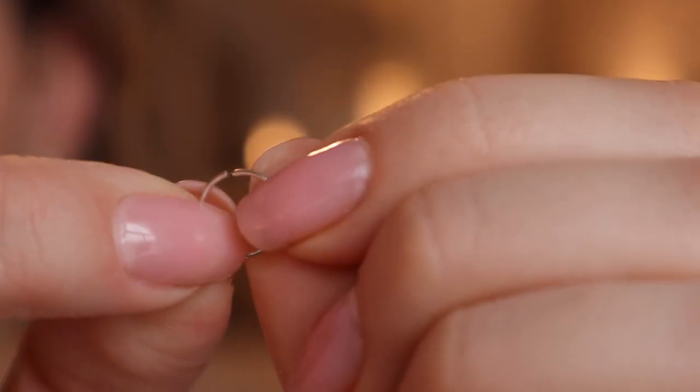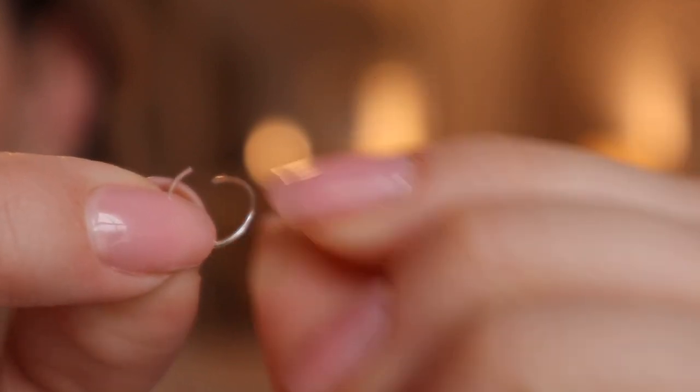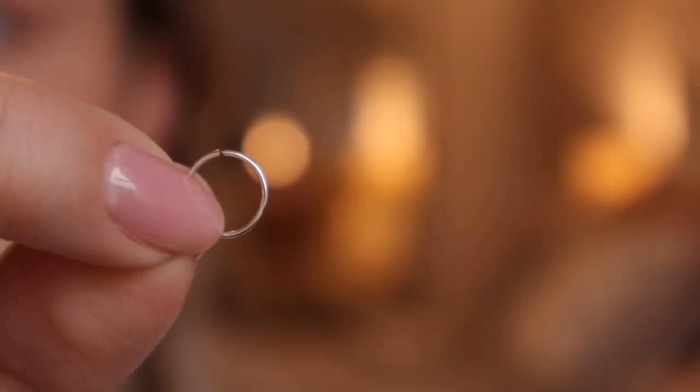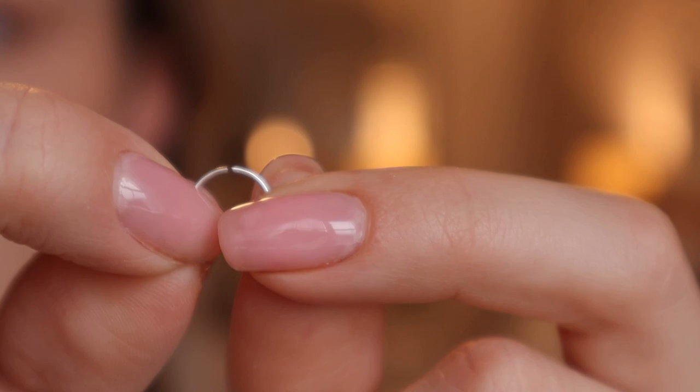At one point I also had a different hoop — the kind you bend open, thread through, and bend closed. That's also a good option and usually cheaper. The one I had did tarnish, but it was super cheap. The downside was there was always a little gap where the two ends meet, and if it's a fresh piercing that gap can get stuck inside your ear and your ear could start to close around it. That happened to me — not severely stuck, but it hurt to move because it would get caught.